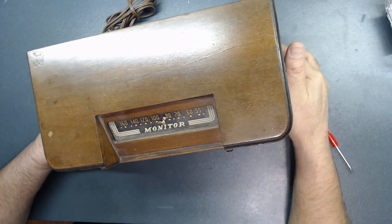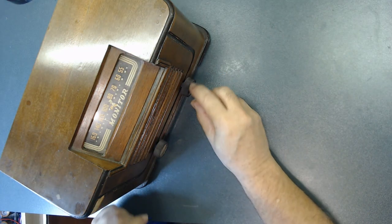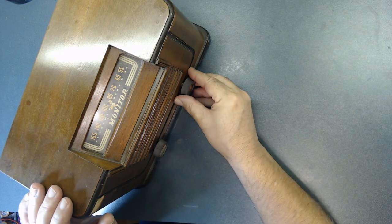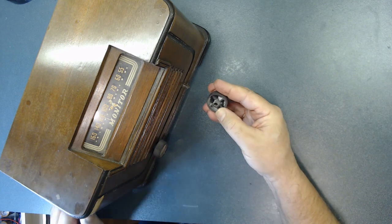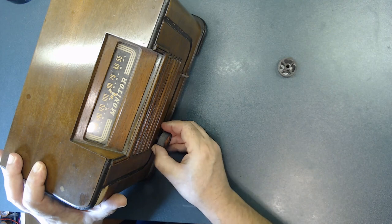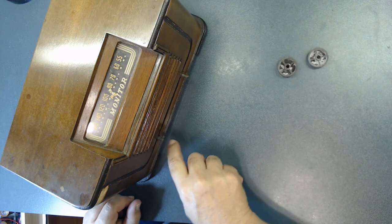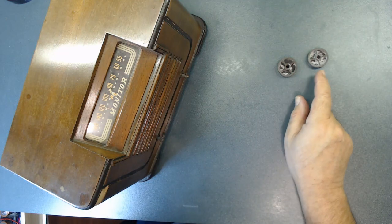Let me start taking it apart, beginning with removing the knobs. I'm checking to see if there's any screw — sometimes they put a screw here that you have to unscrew first. No screw here, so it should just pull out gently like this. They need a lot of cleaning. The plastic is getting old and leaving some deposit.